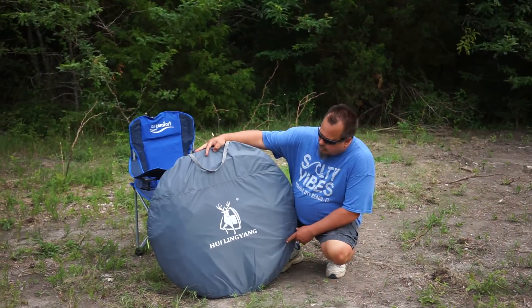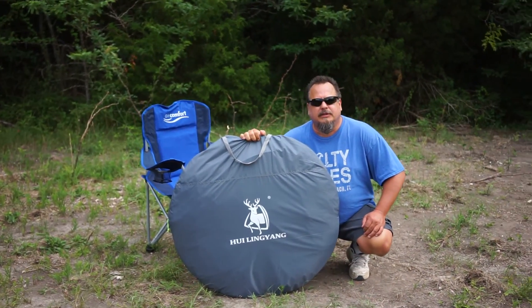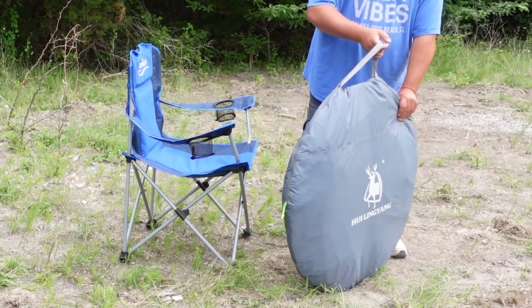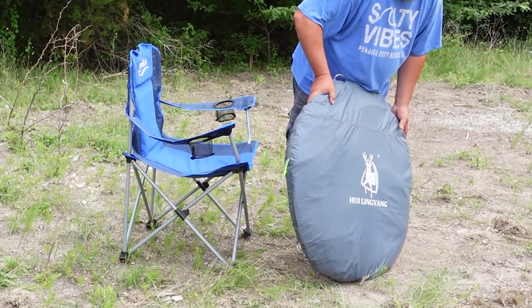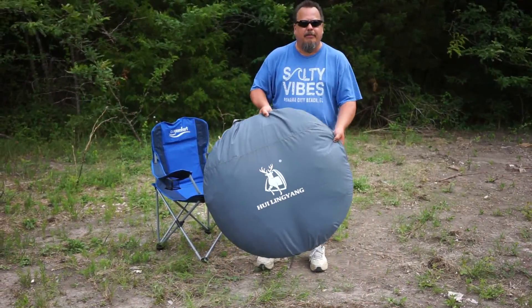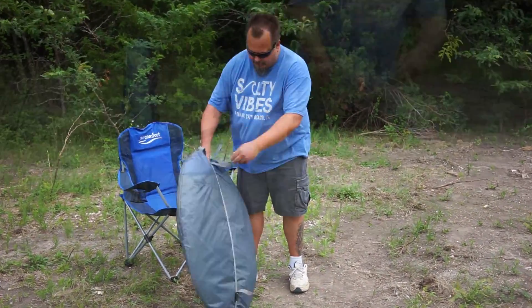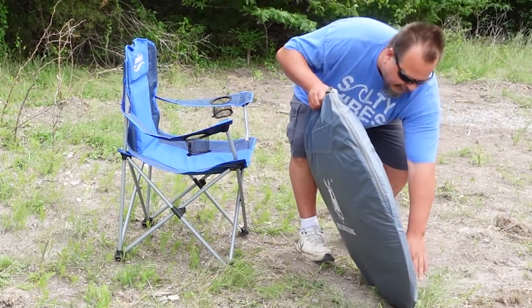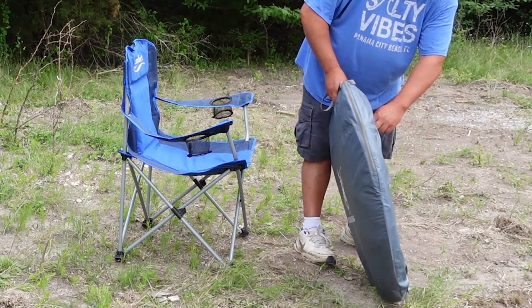Let's check this thing out — the Hui Ling Yang pop-up tent, supposed to be real simple, sets up in seconds. The bag it comes in is sort of a small kind of thing, so it seems a little big for a small tent because it doesn't pack in as tight as a regular standard tent. Still pretty compact, very thin, you can pack this anywhere. Got compression straps on it so you can tighten it up. Good for carrying it around.